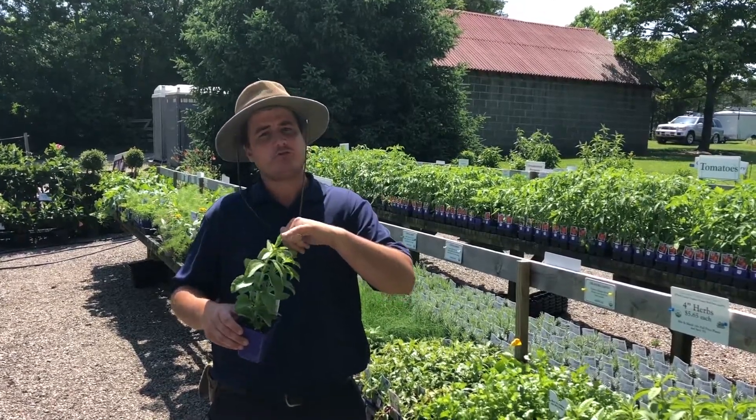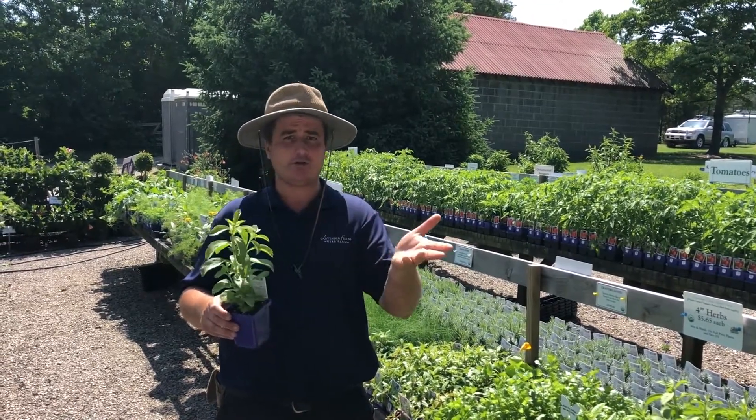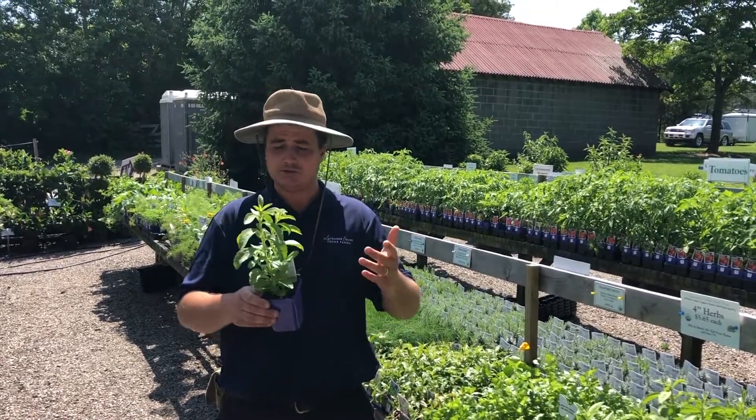You just use portions of the leaf — it's very strong. You just take it off, bruise it, and put it in your tea or your coffee. You can chop it up and add it into your baking for a nice sweet flavor.